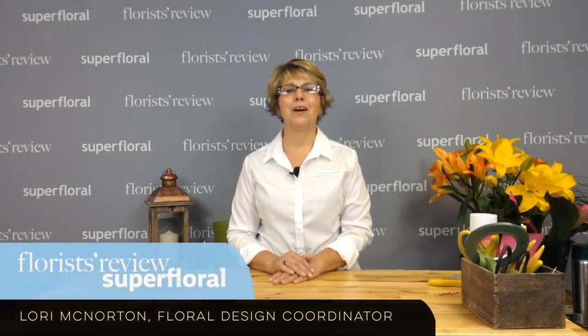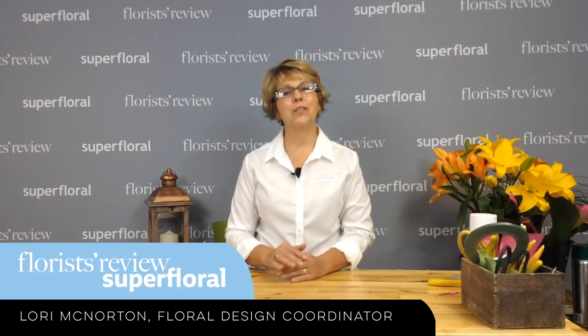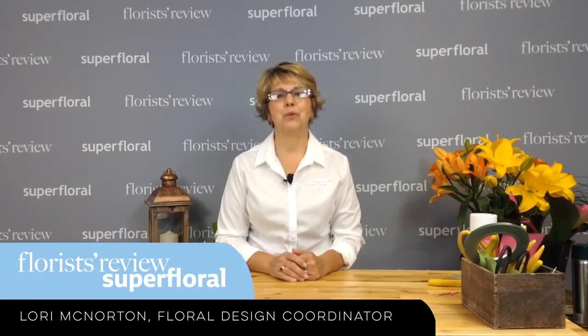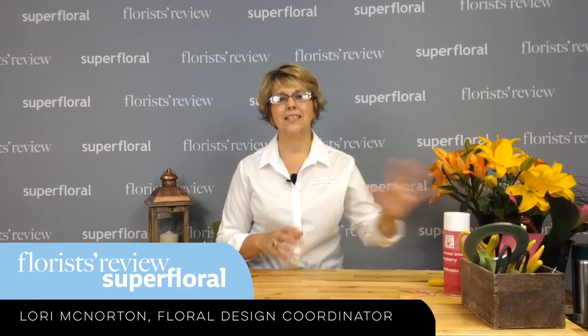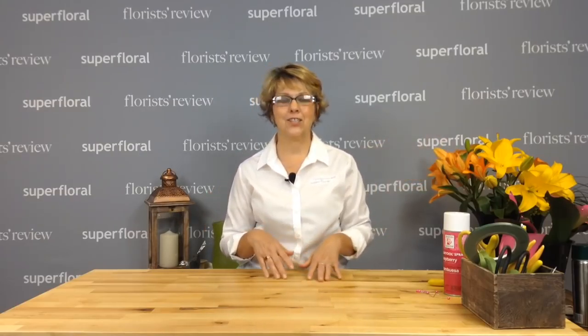Hello everyone and welcome to our weekly how-to video. My name is Lori McNaughton, Floral Design Coordinator for Florist Review and Super Floral. Today I want to share with you a quick and simple technique using some Aspidistra leaves, some paint, and making a really cool treatment — a collar for our hand-tied bouquet. So let's get started.